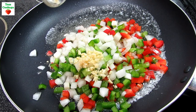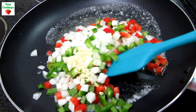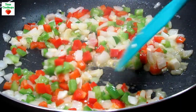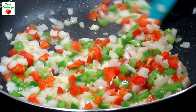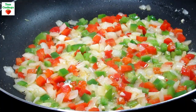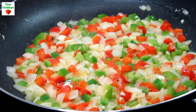A real easy recipe and you probably have most of the ingredients on hand. In a skillet on medium heat I'm adding in a couple tablespoons of butter, a half a cup each of diced onions, red bell pepper and green bell pepper, and two cloves of minced garlic. Cooking and stirring for four to five minutes or until the veggies are tender, then removing from the heat to slightly cool. You could also add in some diced jalapeno for a little kick.